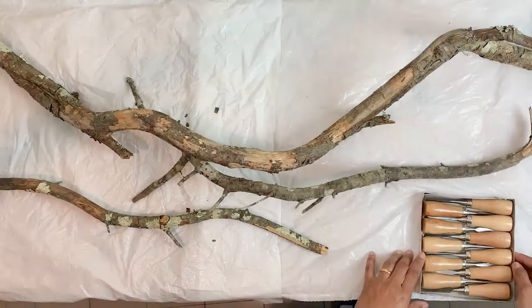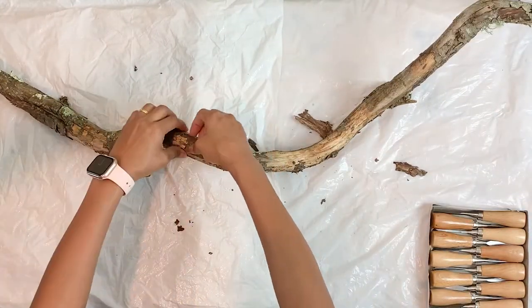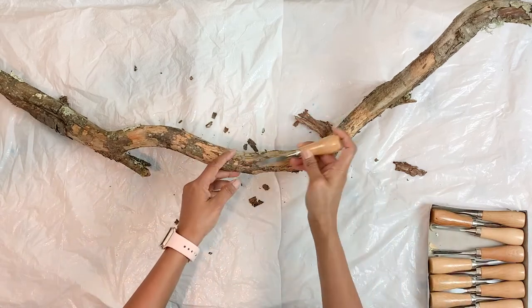I'm starting off by just cleaning up my tree branch, for which I use a carving tool. You can use anything that will help you to peel off the outer layer of the branch.